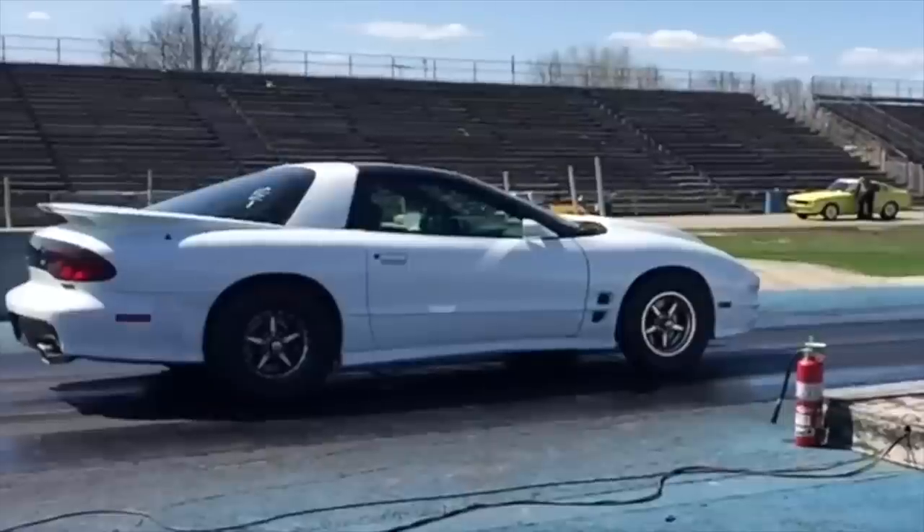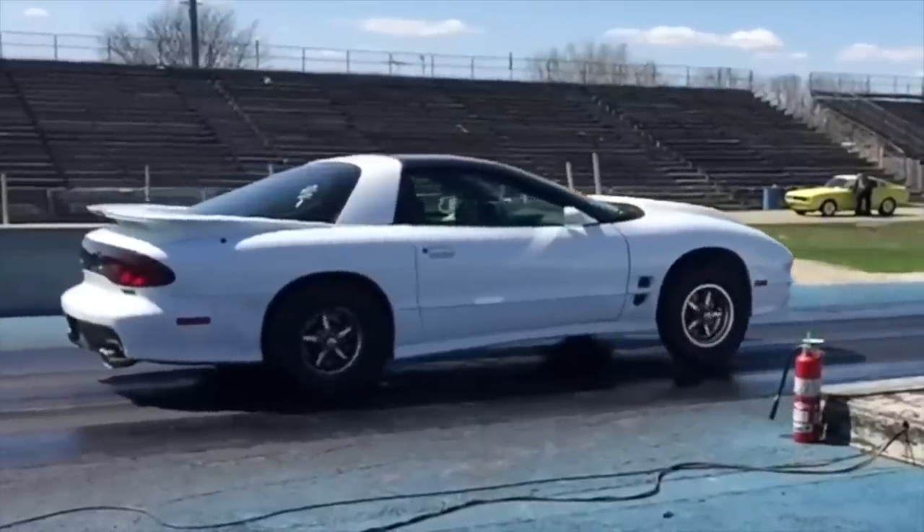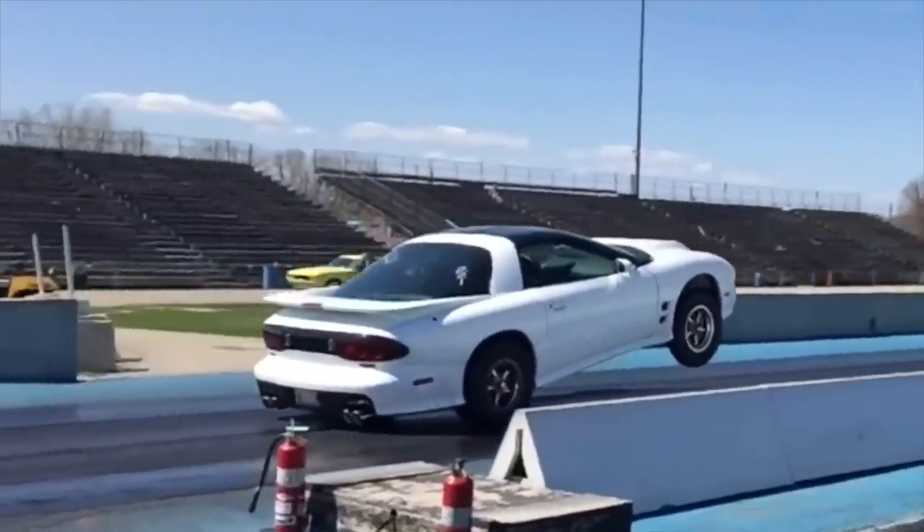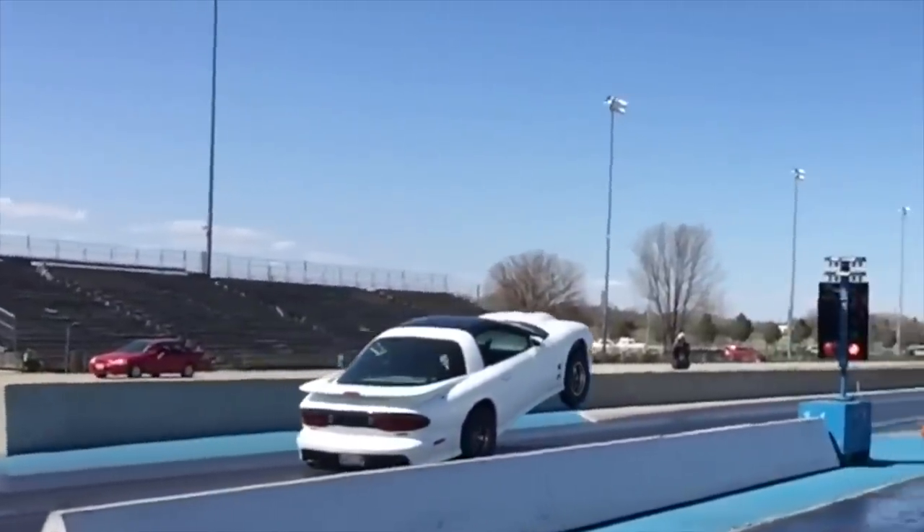This thing wheelies like none other, and that was on low boost — Will was only running 16 pounds due to a small chip at the top of his wastegate bleeding off boost pressure. He was running 16 pounds and 18 degrees of timing, cutting consistent 9.3s while pulling a wheelie. Add his normal 20 pounds of boost and 20 degrees of timing, dial in the suspension a bit, and there is no way this isn't an eight-second car.